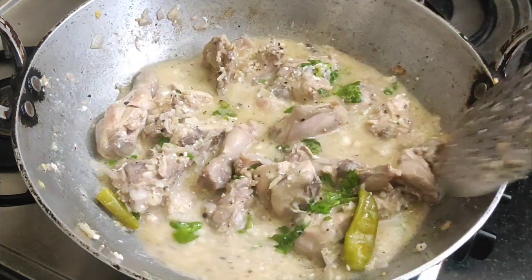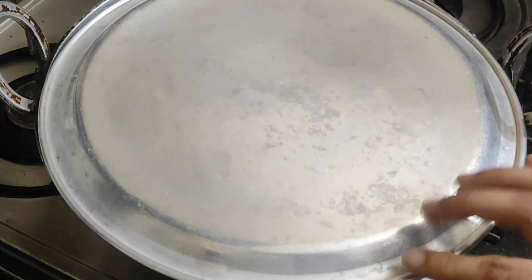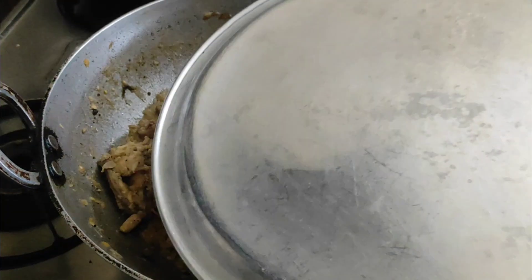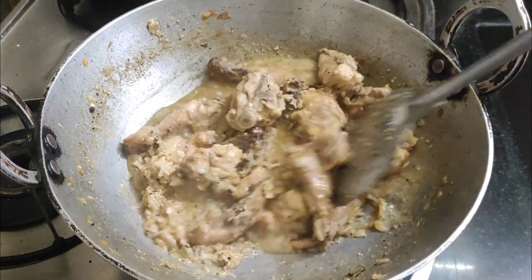Friends, you need to mix it and cook for 7-8 minutes on a low flame. It depends on how much the chicken is prepared. After 7-8 minutes, the chicken should be cooked.